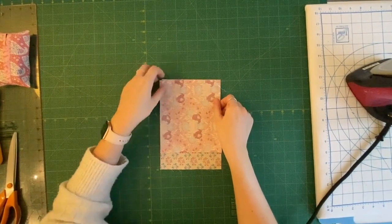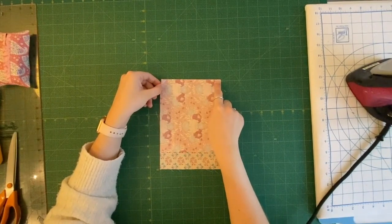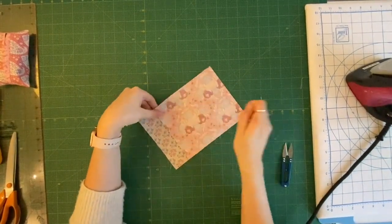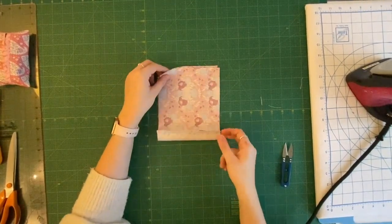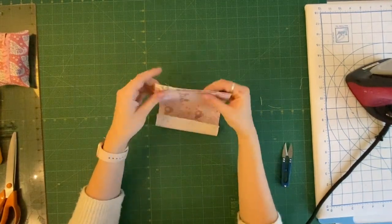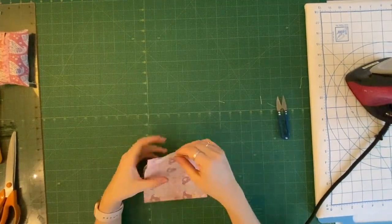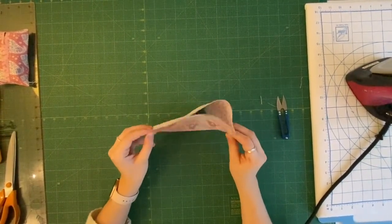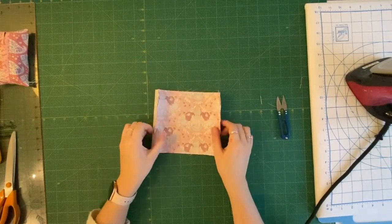Once you've cut them out, lay them right sides together with the shorter edge aligned, and sew along there at a quarter of an inch. You should now have that sewn down at a quarter of an inch. Next, pull that over so you have a little bridge of fabric, pull it over to that side, and again sew a quarter inch down that edge. Don't forget to back stitch at the start and at the end so it doesn't come undone.